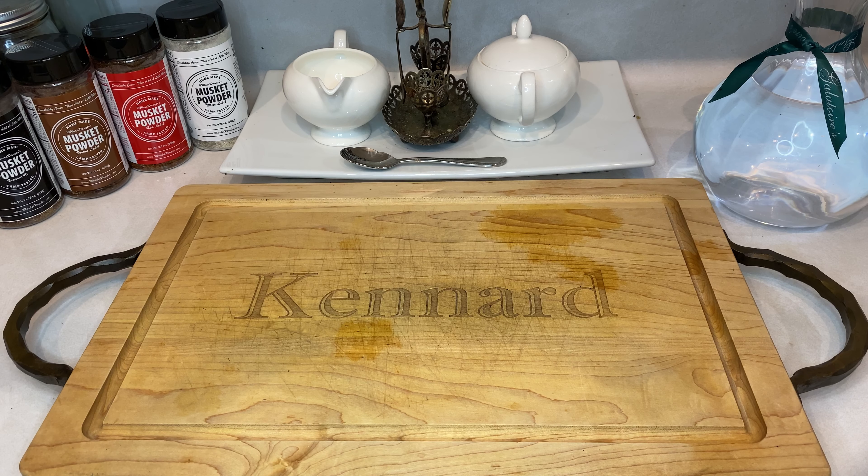Let me apologize to hardcore kimchi fans because this is not a complete traditional South Korean recipe. Instead, I took the traditional kimchi recipe steps and adapted it to match what's more commonly available in my area and in my pantry.